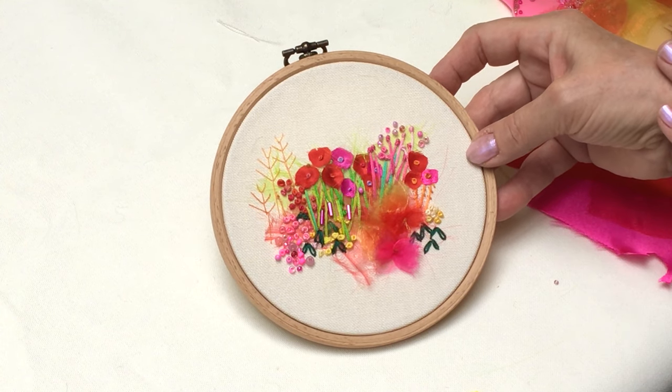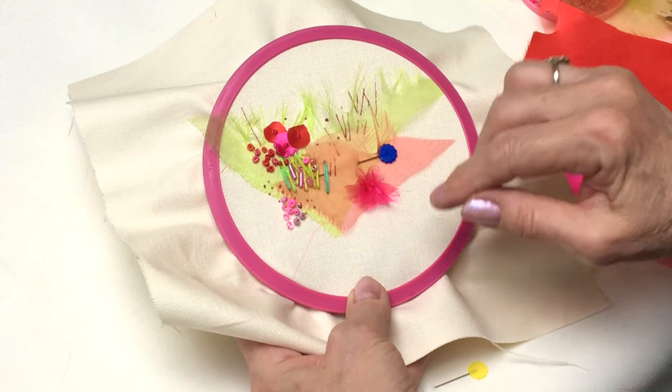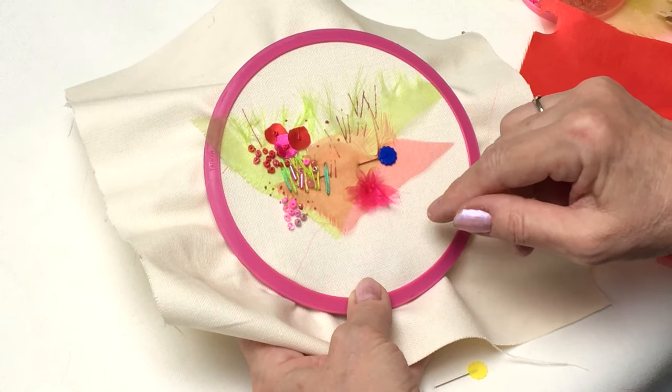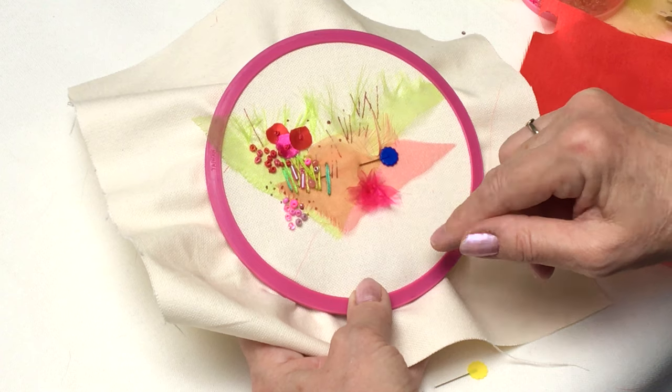First thing I'm going to show you is how to start. The design is printed on the fabric so you've got a little bit of a guide. The first task is to place the organzas over the print and then you're ready to start to stitch. It's really easy stitching.